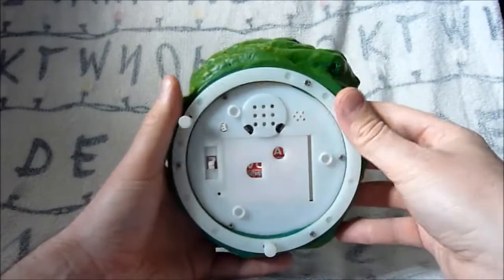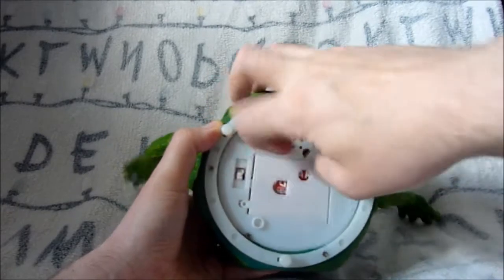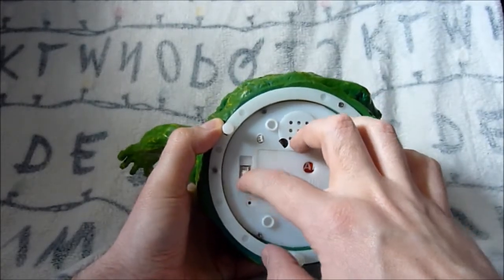On the bottom he takes three AA batteries and you have the on/off switch. He's off at the moment - let's flip it to on.